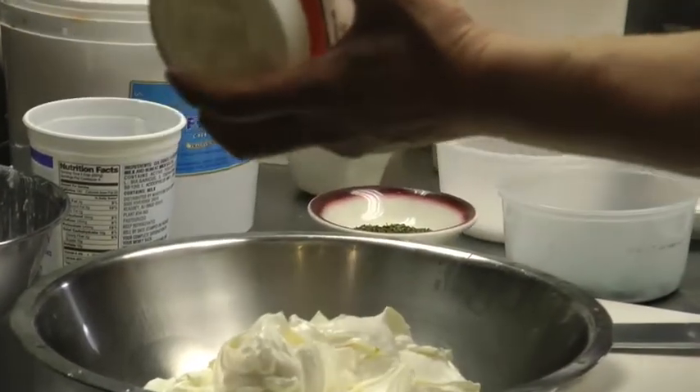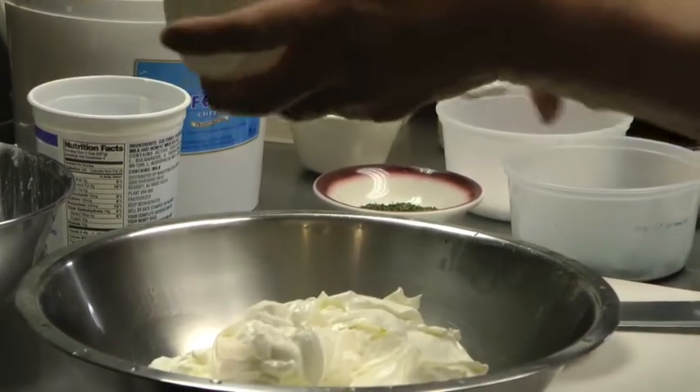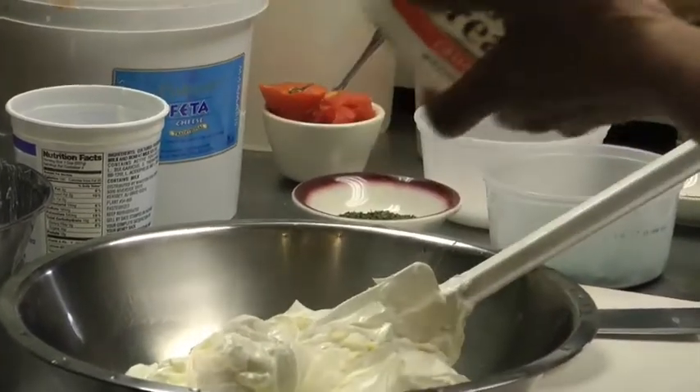It's very easy and very simple. A lot of people like it. You can use it as a dressing also, like a salad dressing.